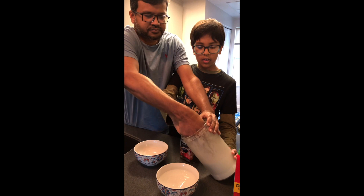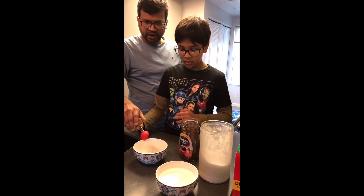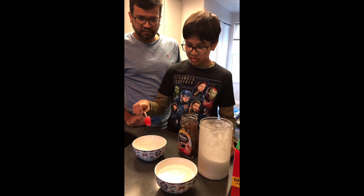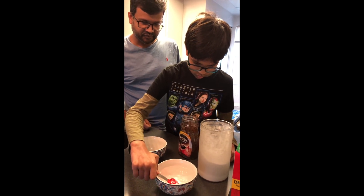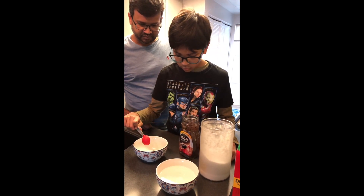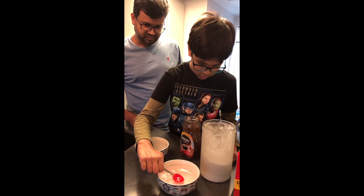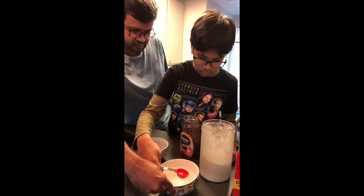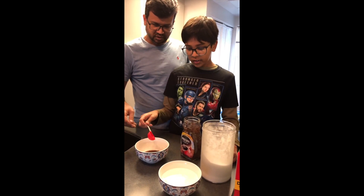And the other one. Now two tablespoons of water, cold or warm. We are using the regular water from the tap. One. One more. Pour it. Two. That's two tablespoons.